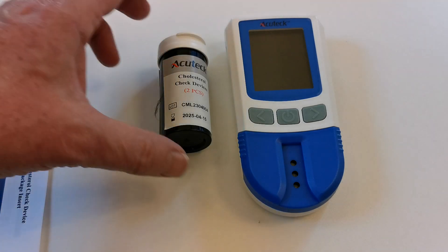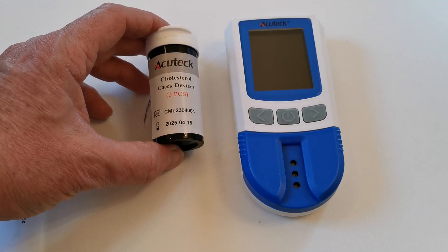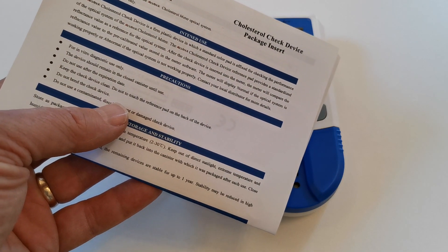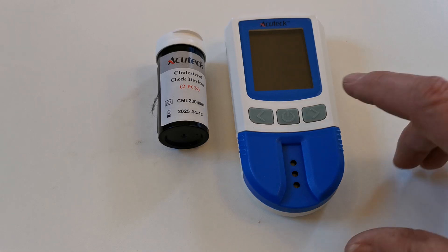The check devices pack of two will have been supplied with the original purchase of the meter. You will also have received a cholesterol check device package insert instruction, which is separate from the main instruction booklet supplied with the meter.